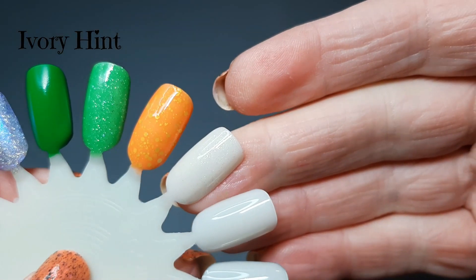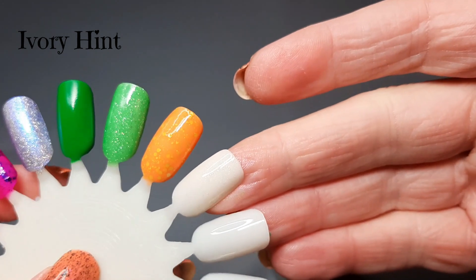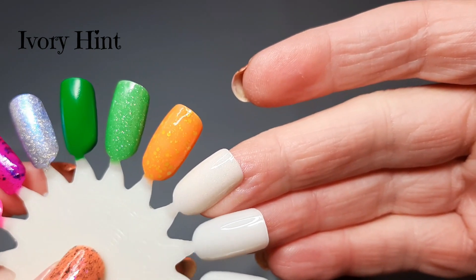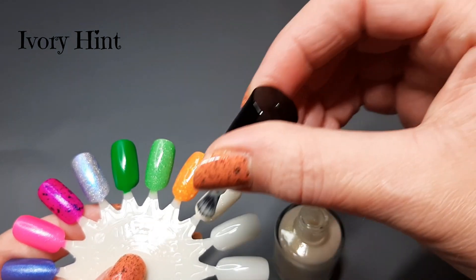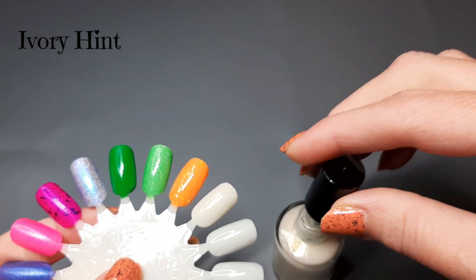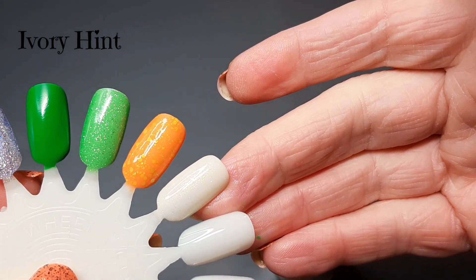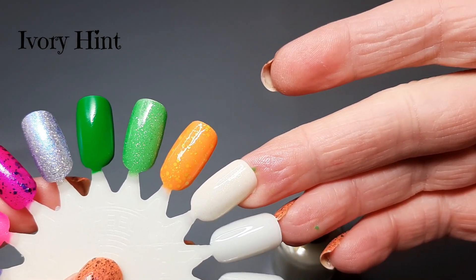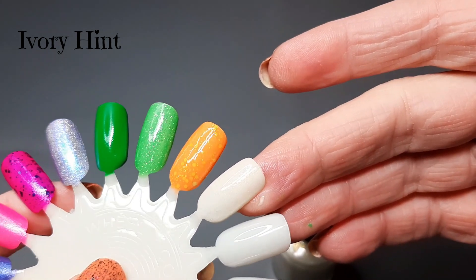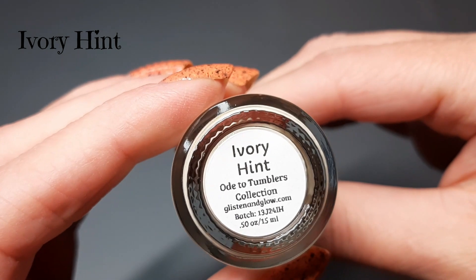It's really hard to see on my swatch wheel because it's white, but there were several in that collection I wanted and I just decided to go with this one. It's really pretty — I apologize that you're not fully seeing its beauty on a white swatch wheel. You can kind of see it because it is ivory and not a straight white. It's going to be so pretty on the nails, especially as a neutral with a little something extra. This one is Ivory Hint.